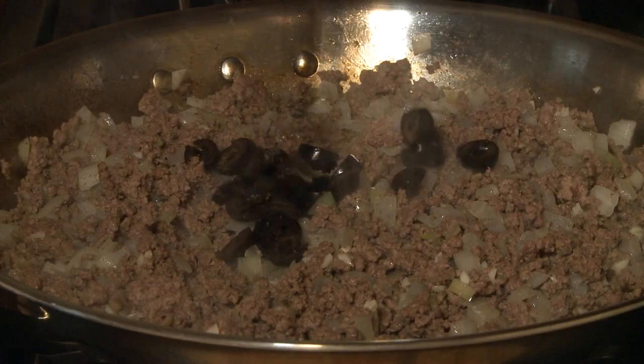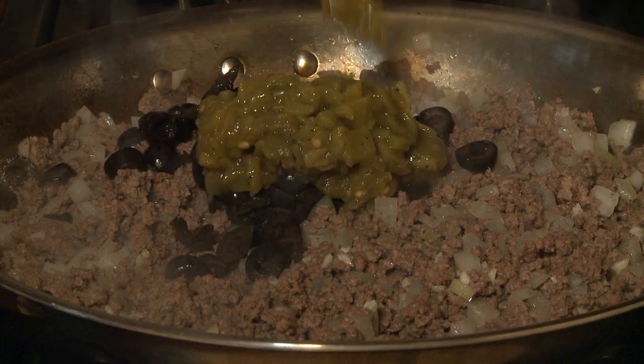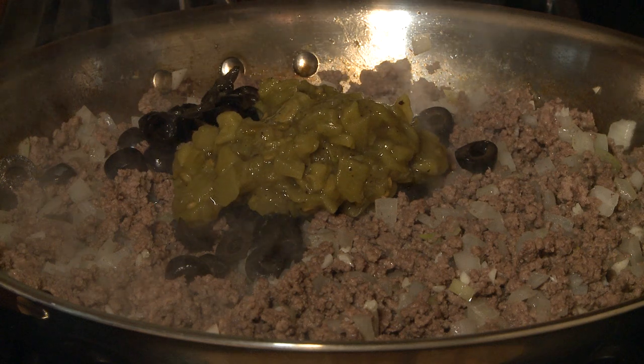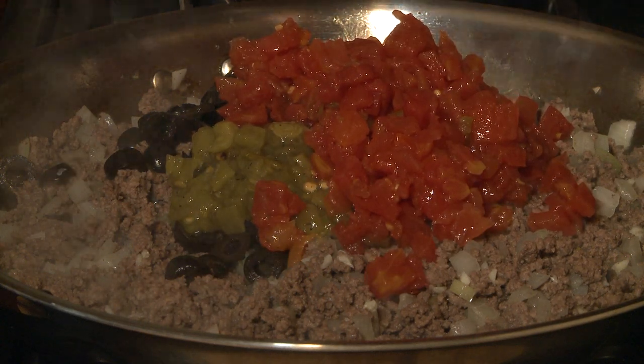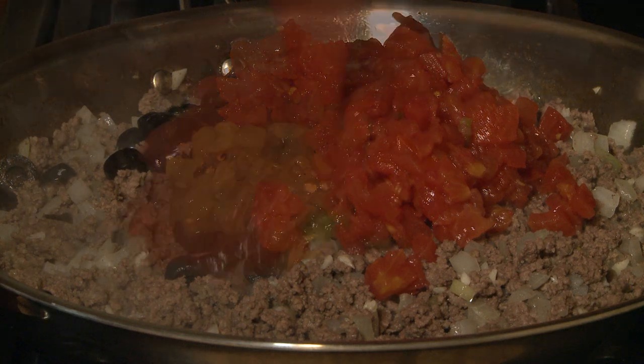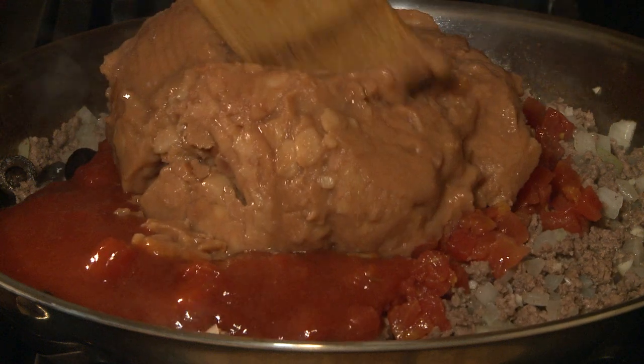Now stir in 1 2-ounce can drained sliced black olives, 1 4-ounce can diced green chili peppers, 1 10-ounce can diced tomatoes with green chili peppers, 1 16-ounce jar taco sauce, and 2 16-ounce cans refried beans into the beef.